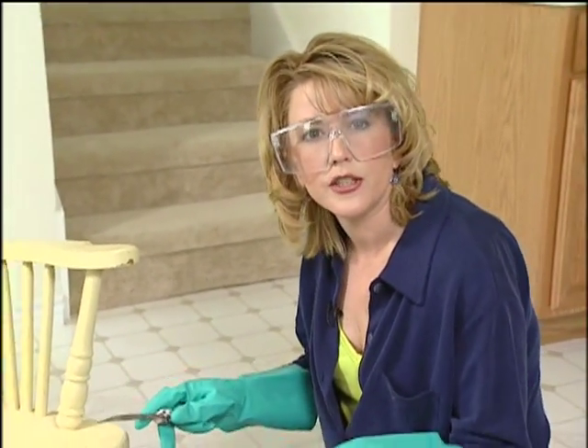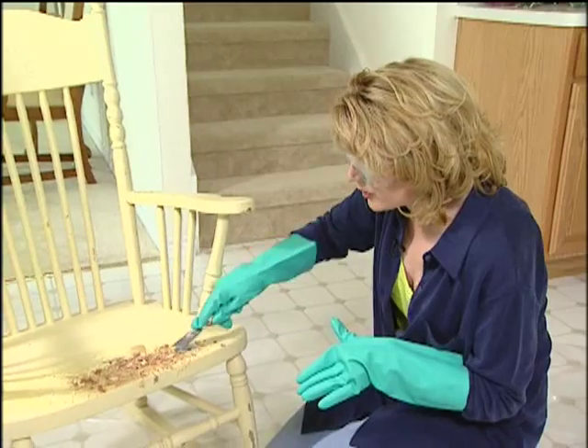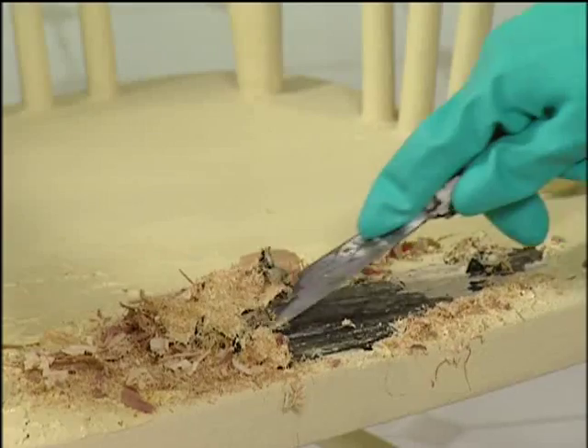The sawdust and wood shavings should absorb most of the sludge and eliminate a lot of the sloppy runs and drips.